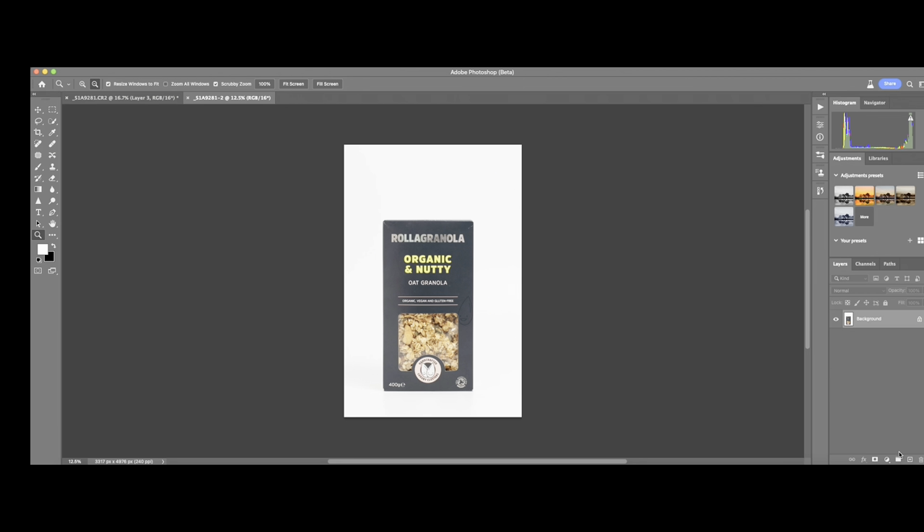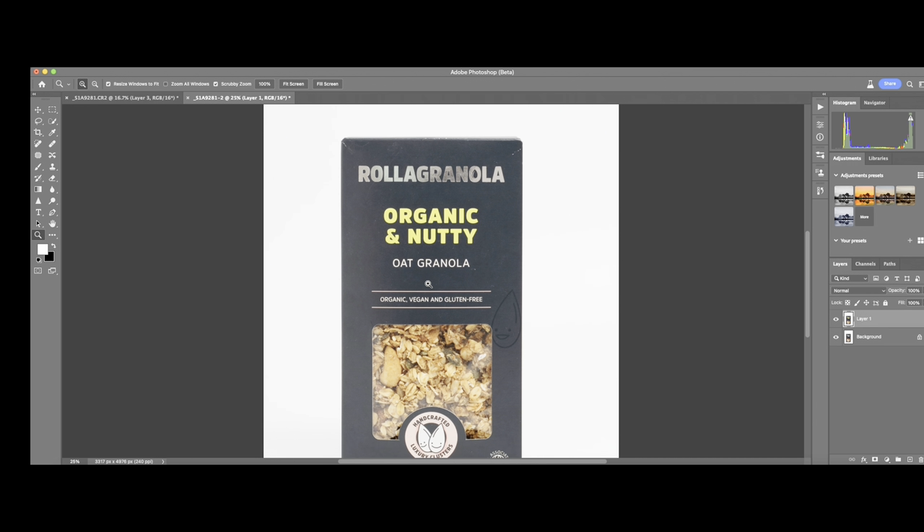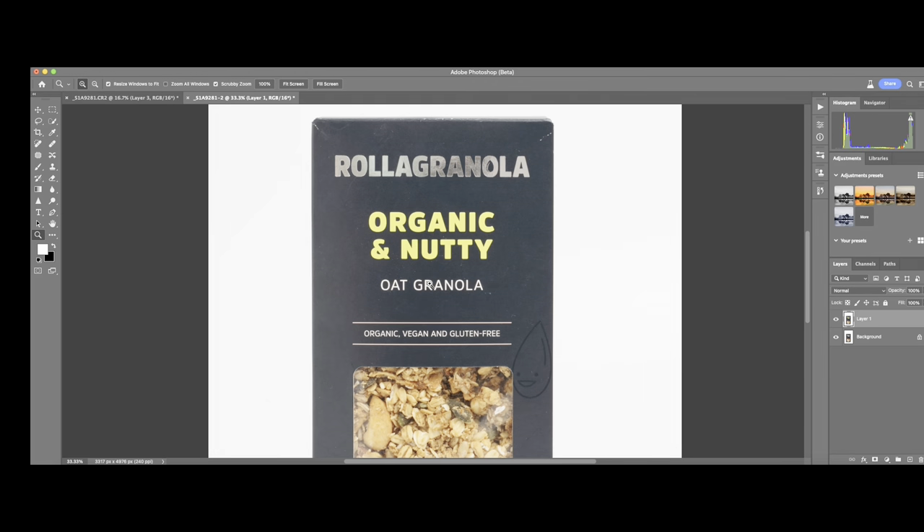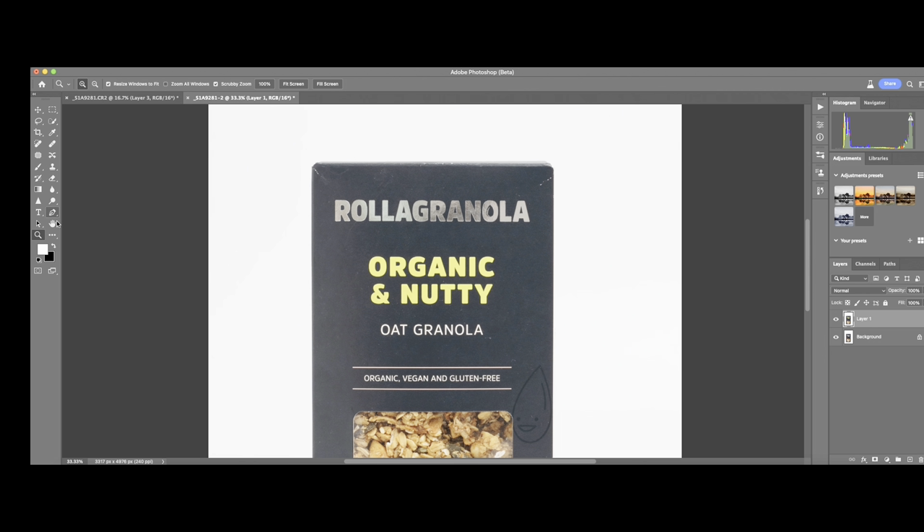I open my Photoshop and duplicate the layer using Command J. Next, I zoom in to make the photo bigger, and I will try to select my product and separate it from the background using the pen tool. I use the pen tool to go around the product, as you can see now.